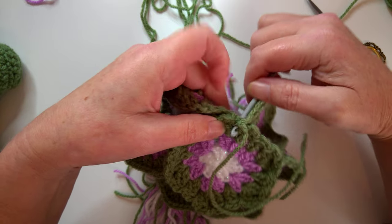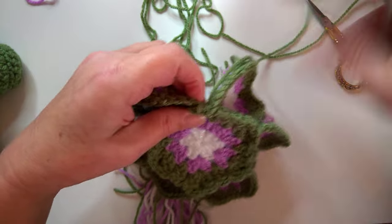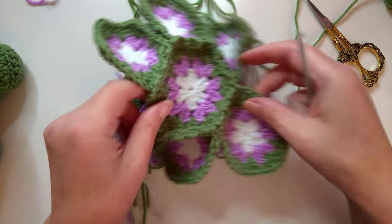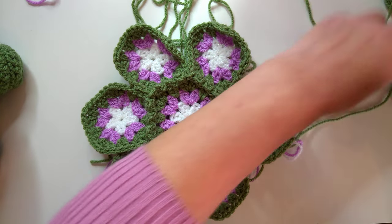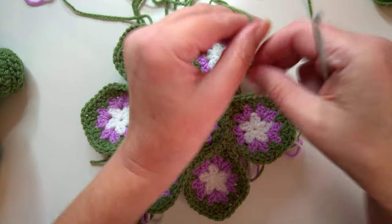Cut off the yarn, pull that through, then pull the tail end through the middle of your work. Make sure all of your center tail ends are pulled nice and tight, and then you'll have a piece that looks like a strange curved little flower.